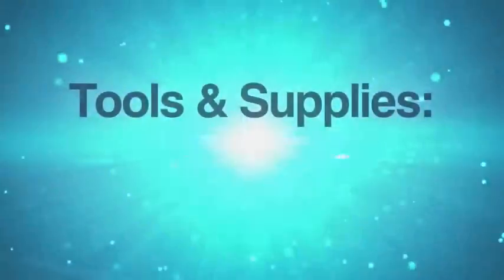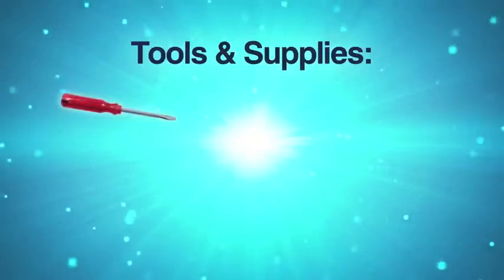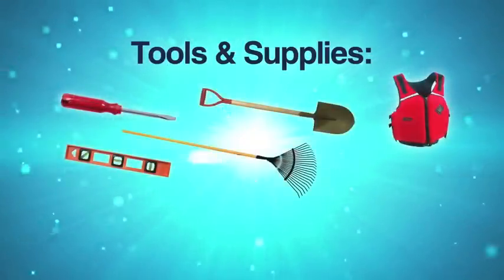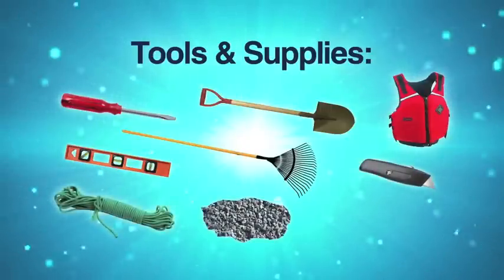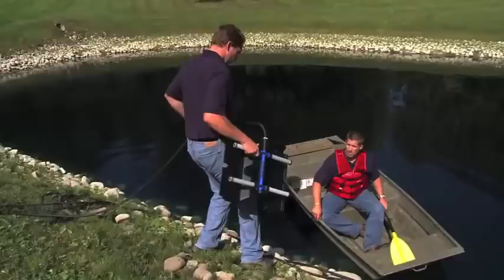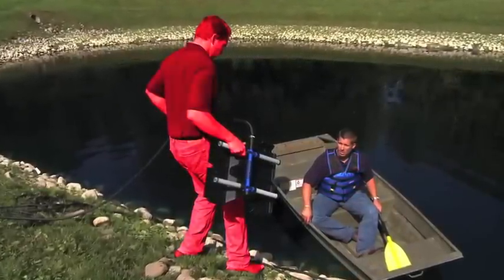Now it is time to gather your tools and supplies. You'll need the following: a standard flathead screwdriver, shovel, Coast Guard approved life jacket, level, landscape rig, utility razor knife, placement rope, small stone or gravel, and a boat or raft. It is always recommended that you wear a life jacket and never attempt to perform this installation alone.